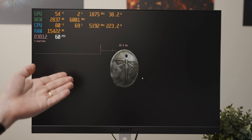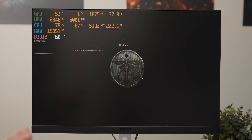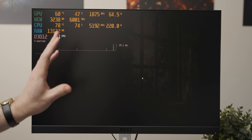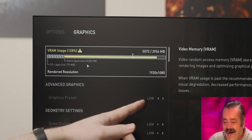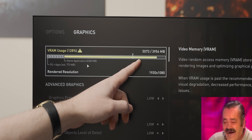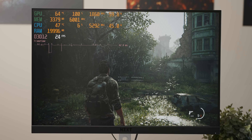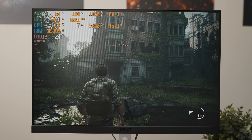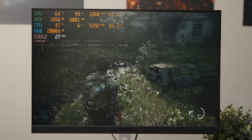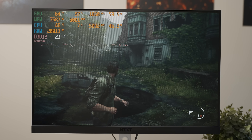The Last of Us Remaster actually launches on the 1630, although it's a bit of an unfair comparison since the A380 drivers that couldn't launch the game were much older than the game itself. Even at low settings that is not looking good for the 1630. We're getting 24 frames per second here, so in all fairness to the 1630, considering what the settings were telling us, this is kind of impressive.